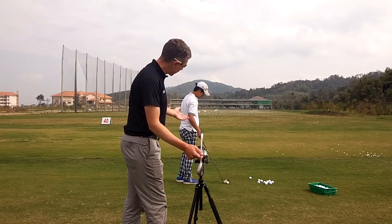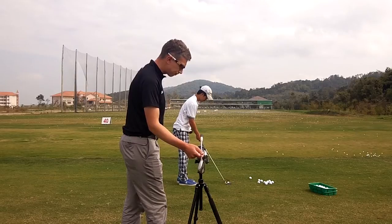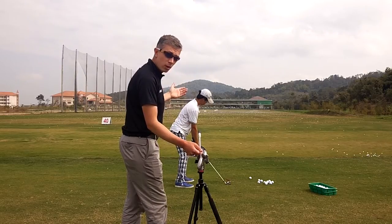A good tip would be to place an alignment rod on the ground underneath your hands, parallel to the target line. When you're filming your swing, try to make the image of you as big as possible, but not too big where you lose the top of your backswing.